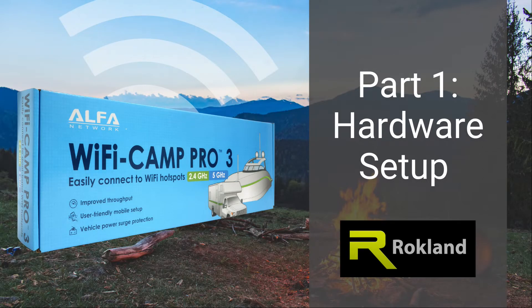This video shows the hardware setup for the Alpha Wi-Fi CAM Pro 3. If you need software setup, simply click the links at the end of this video or in the description below.